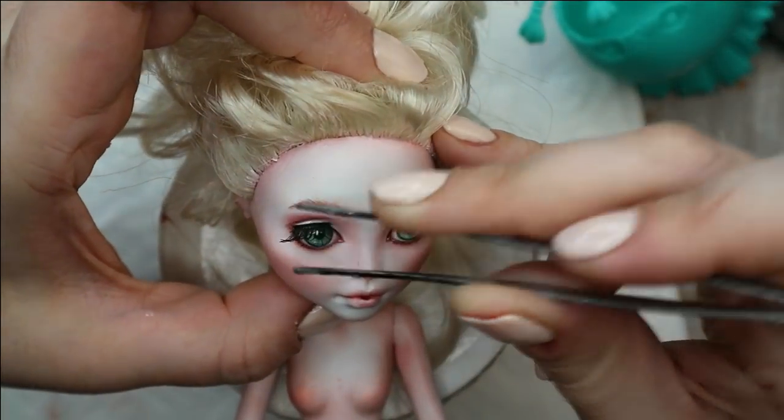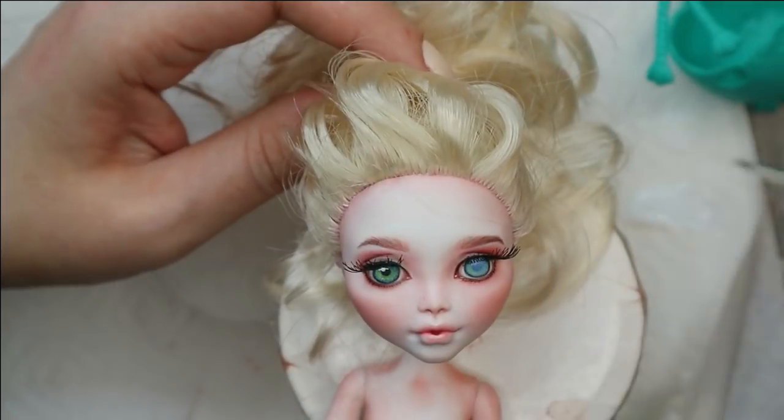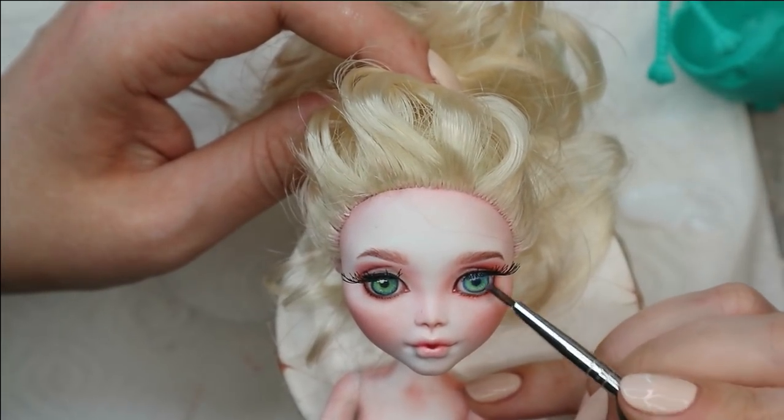Now when the hair is done, I can glue the eyelashes and apply glossy varnish to her eyes and lips.